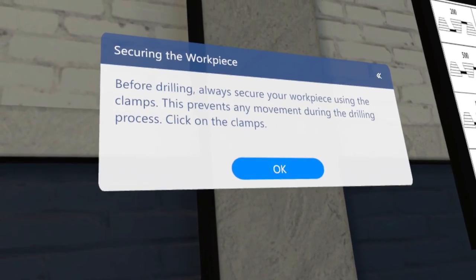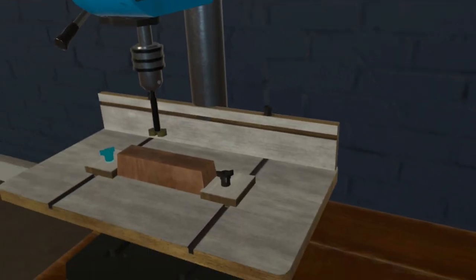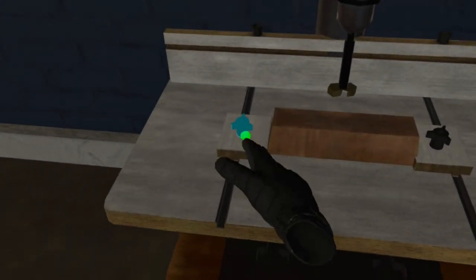Before drilling, always secure your workpiece using the clamps. This prevents any movement during the drilling process. Click on the clamps.